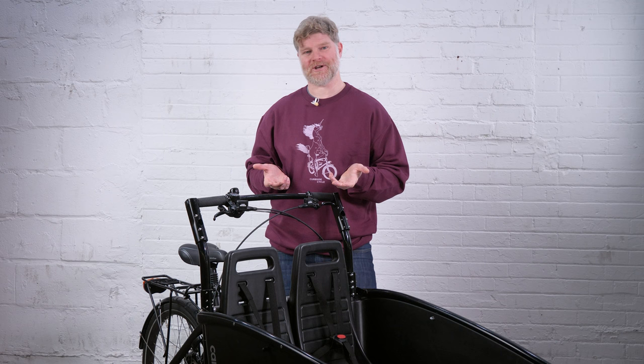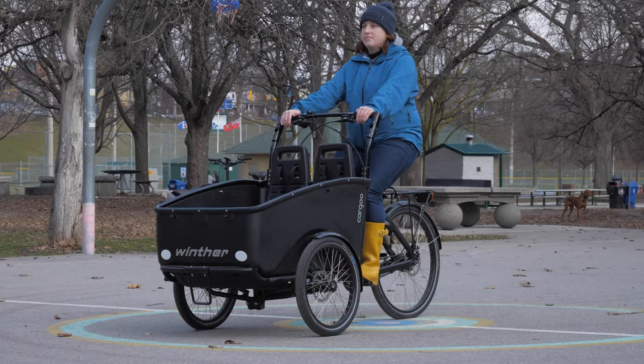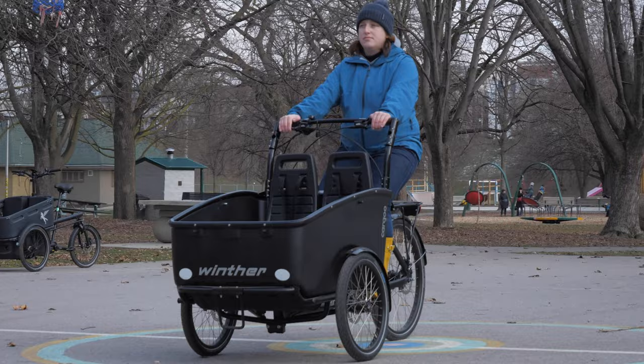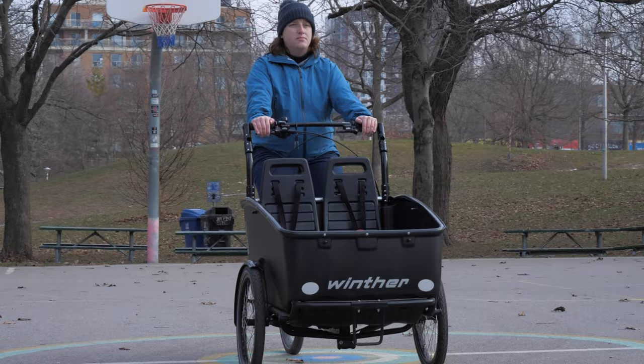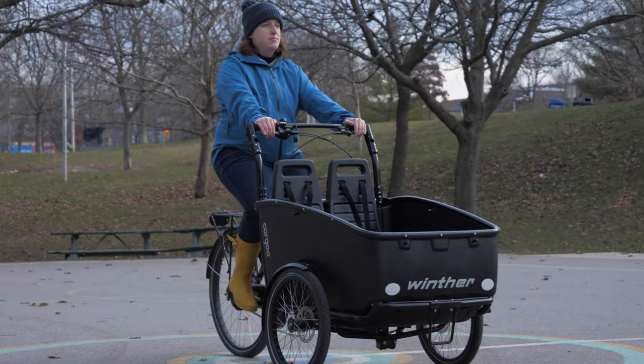One of the similarities between a city like Copenhagen and a city like Toronto is that very few people have a garage to put their bike in. For that reason, the Winther is actually designed like a car to be storable outside year round. The frame is made of aluminum, which cannot rust, and on top of that aluminum is a very thick powder coat paint job — one of the most durable finishes you can put on a bicycle — making the bike both chip resistant and highly rust resistant.